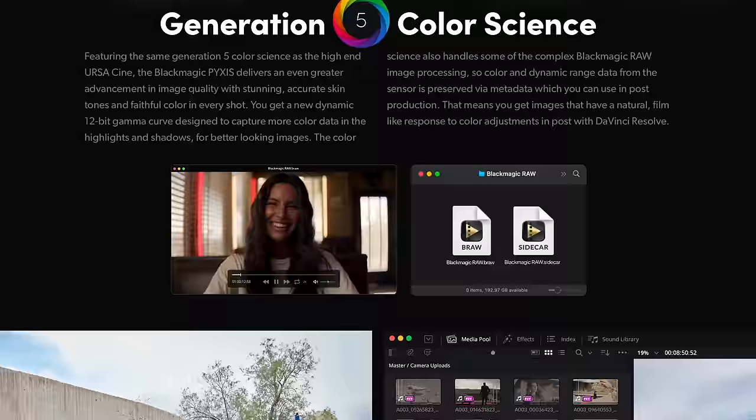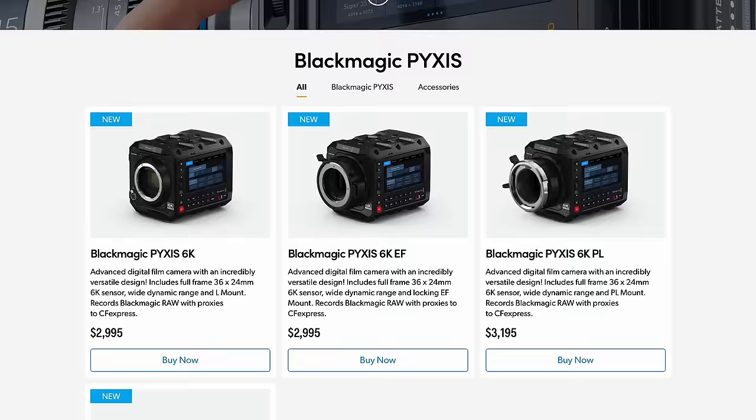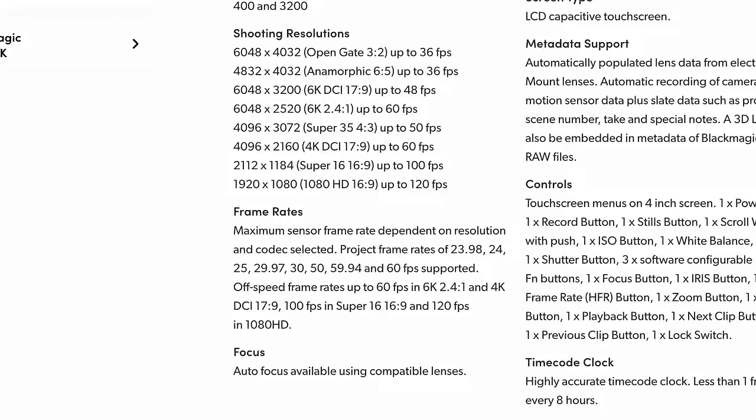You're still going to have Blackmagic RAW, and once you get the camera you'll get those DaVinci Resolve keys to use the studio version. You're also going to be able to get three different variations of this camera: an EF mount, an L mount, and a PL mount. The website does say there's autofocus available for certain lenses, which might imply EF autofocus support, but we'll find out when the camera finally ships and releases this summer.